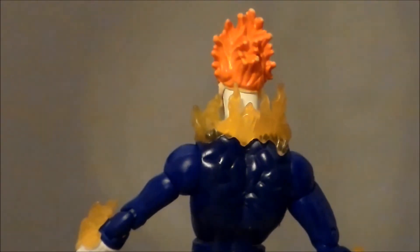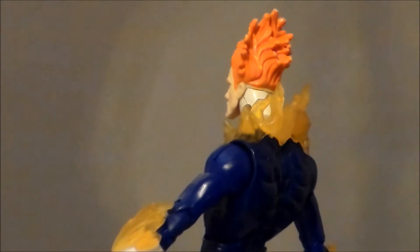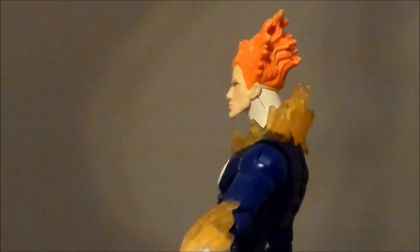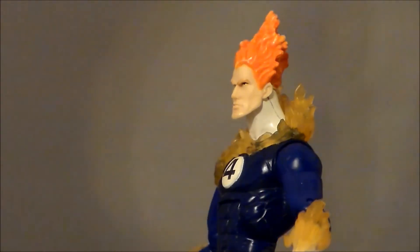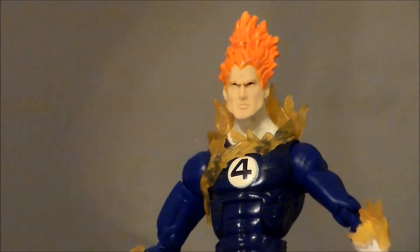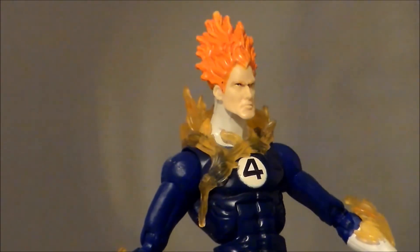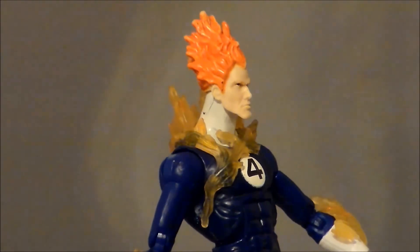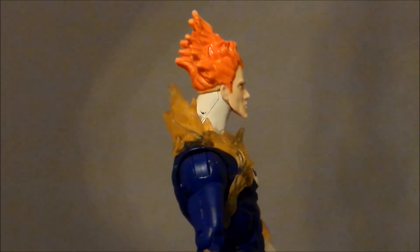I like the deep blue of the suit — I think that works pretty well. The white is a little dingy, but that's probably from age. I like the four that's tampo'd onto his chest; I think that looks pretty decent. The sculpt is okay, but it's not what I think of when I think of the Human Torch. He looks a little aggressive and mean, and I think of the Torch being a bit more jovial — this guy looks more like a dick.